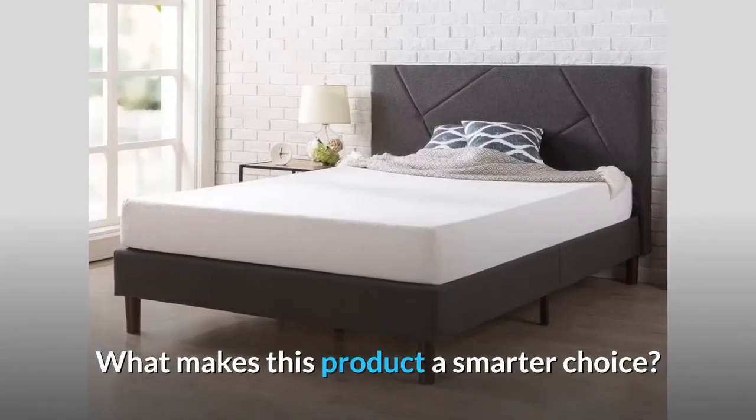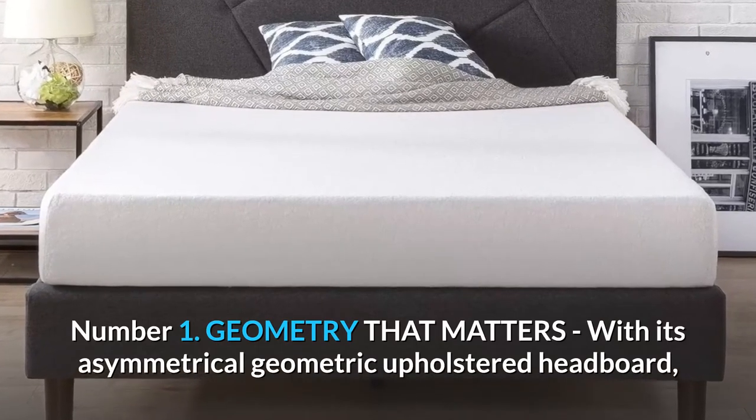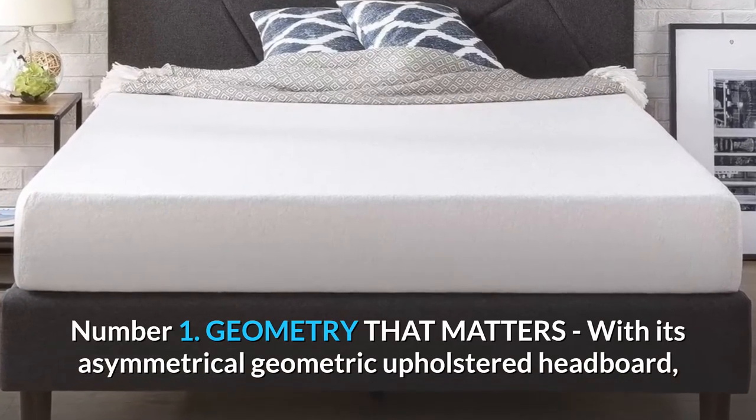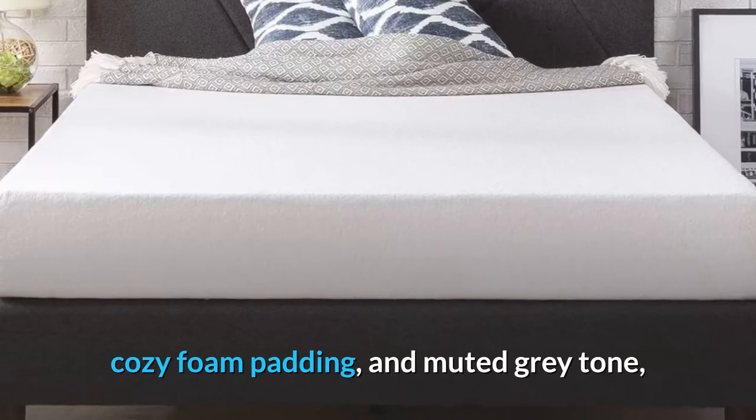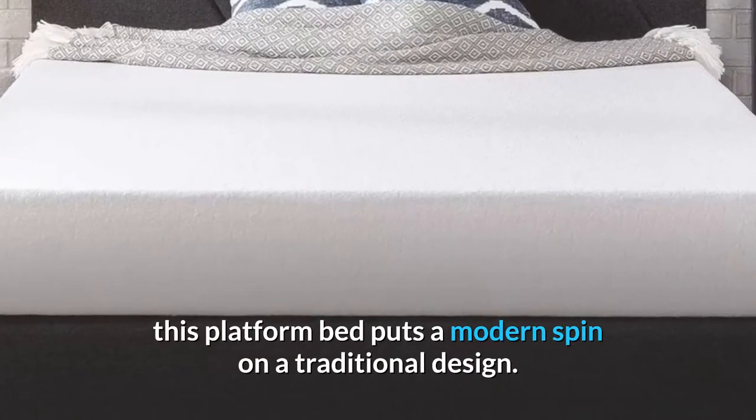What makes this product a smarter choice? Number 1: Geometry that matters. With its asymmetrical geometric upholstered headboard, cozy foam padding, and muted gray tone, this platform bed puts a modern spin on a traditional design.